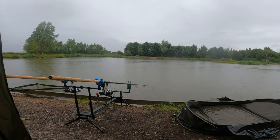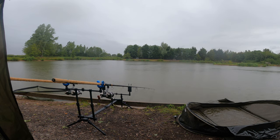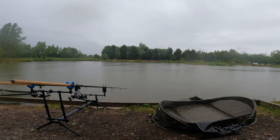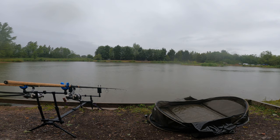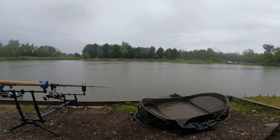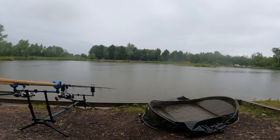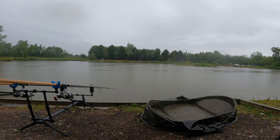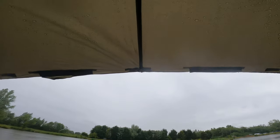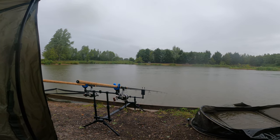I've just got the rods out — the heavens have opened. I'm fishing one rod halfway out with a pineapple pop-up and worms on top, and then the just-worms rig about midway out towards the island. I'm here for today and then two nights — it's pretty much full which is not what we expected. We usually fish on this embankment which seems to do the best. I've got set up in a day shelter with my Pentelite brolly set up, hopefully I'll catch something for you.